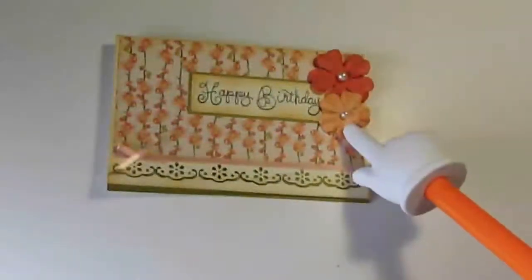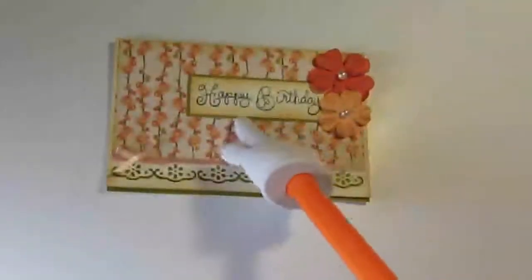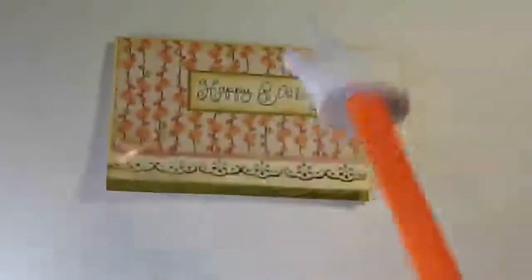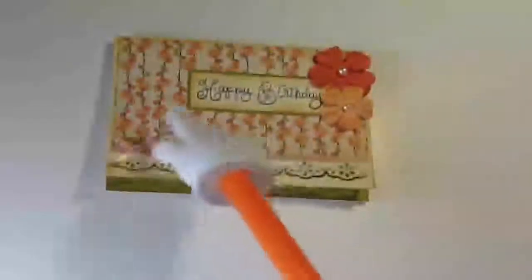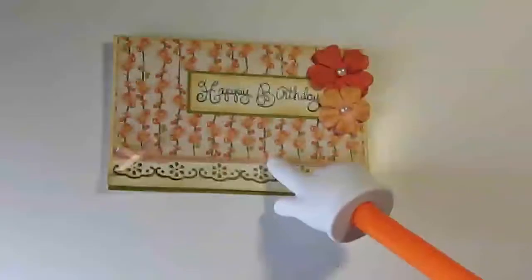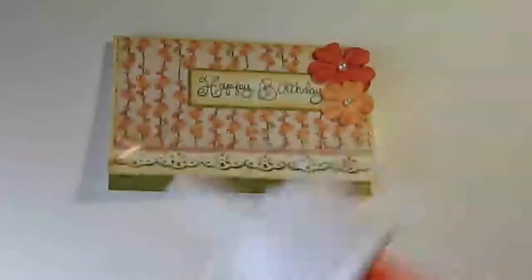These flowers are also from Michael's, and this happy birthday stamp is from this stamp set — I don't have my packaging but I'm pretty sure it's from Gina K Designs — and I just did that in black ink. So far I've just got it plain on the inside; I'll put a message in there and that's it.